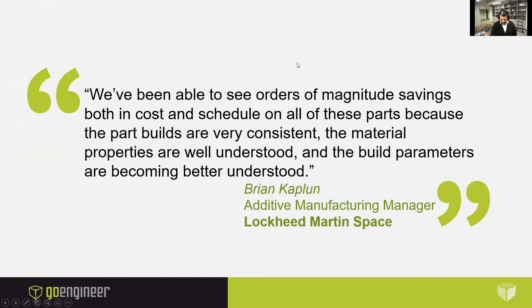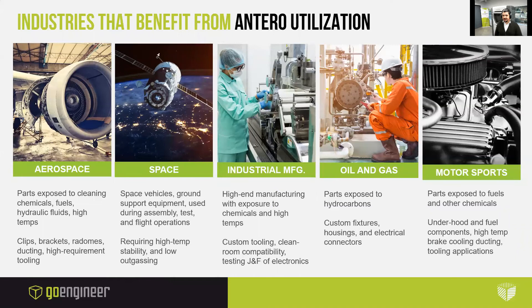Here is a quote from Brian Kaplan, the additive manufacturing manager at Lockheed Martin Space: 'We've been able to see orders of magnitude savings both in cost and schedule on all these parts because part builds are very consistent, the material properties are well understood, and the build parameters are becoming better understood.' Here are the industries that will benefit from Antero utilization: aerospace — parts exposed to cleaning chemicals, fluids, hydraulic fluids, and high temperatures, used for clips, brackets, radomes, ducting, and high-requirement tooling. Space — Antero used for space vehicles, ground support equipment, used during assemblies, tests, and flight operations. Industrial manufacturing with exposure to chemicals and high temps, clean room compatibility. Oil and gas industry because of exposure to hydrocarbons, and also motorsports.